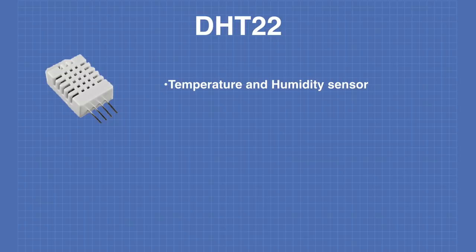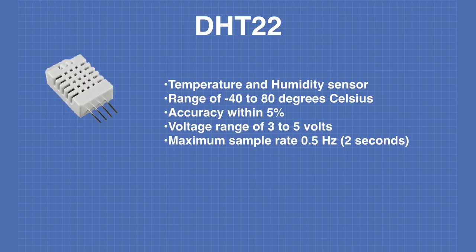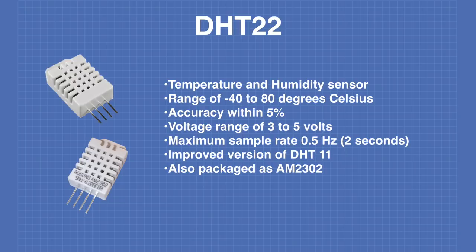The DHT22 is a temperature and humidity sensor with a range of negative 40 to positive 80 degrees Celsius. It has an accuracy within 5% and can operate on voltages between 3 and 5 volts. The maximum sample rate is half a hertz, meaning it can be sampled at most once every 2 seconds. It is an improved version of the popular DHT11 and is also packaged as the AM2302.